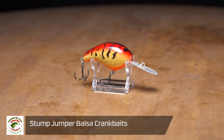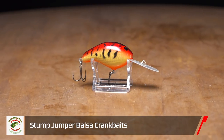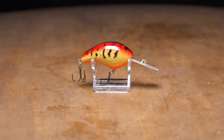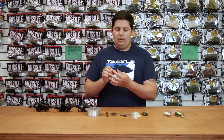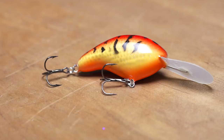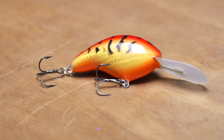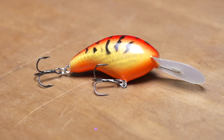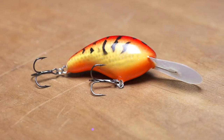Last one out is the Stumpjumper. This is going to be your more aggressive action crankbait. Much bigger body, so it's a lot more buoyant — you get great deflective capabilities off this, with a nice narrow round bill. So this thing's got a real fast wobble to it. You can burn it down the bank and just trigger those aggressive reaction strikes. Just like all of them, circuit board lips, super sharp hooks, awesome paint jobs and clear coat finishes. So check out all the Brian's crankbaits.